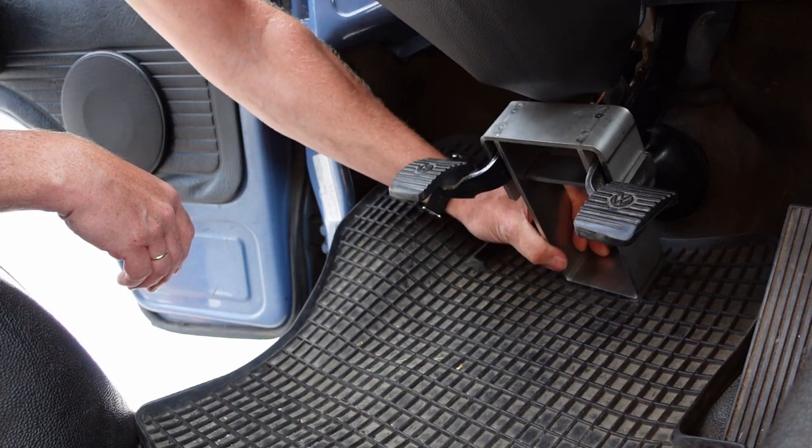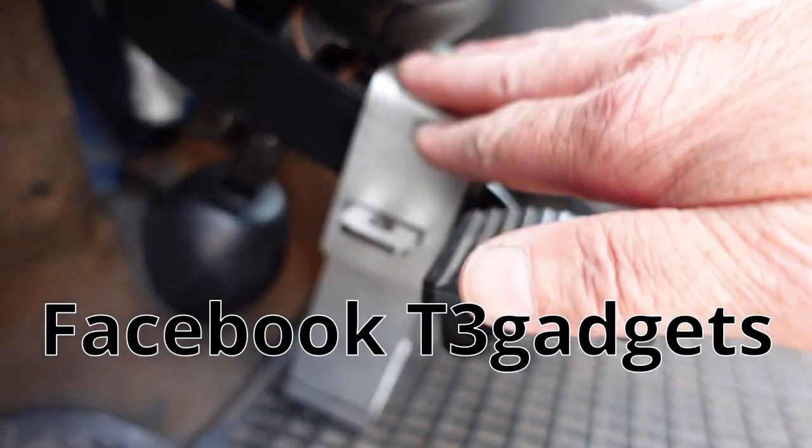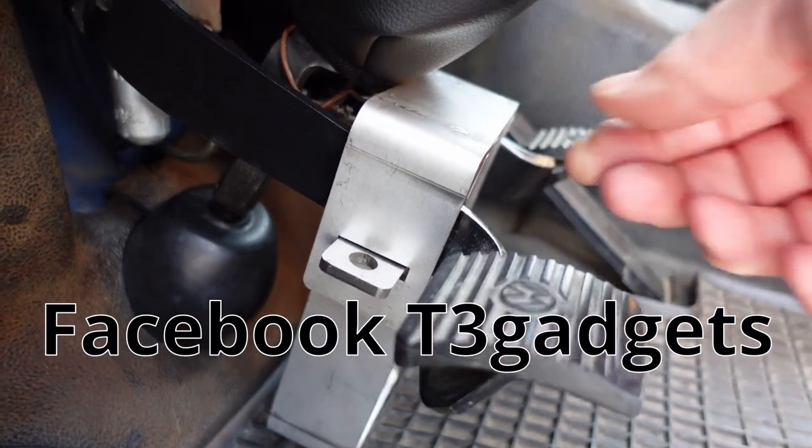Fantastic piece of kit. Absolutely amazing! Look at this finish — it's absolutely amazing.